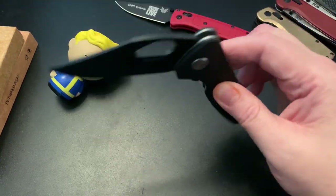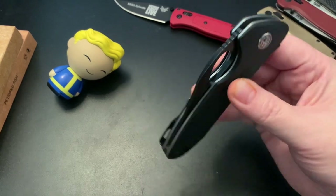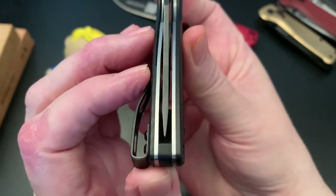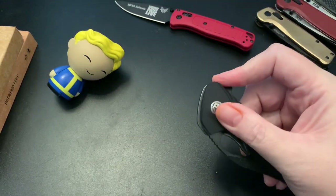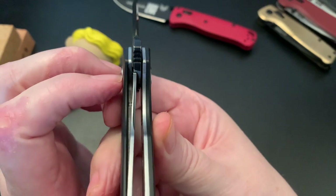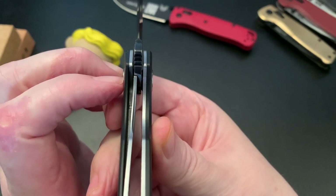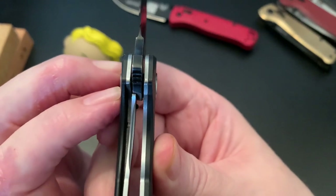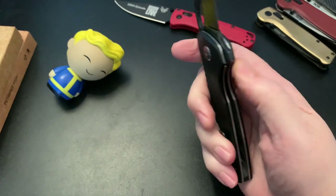So this is on bearings of course. Let's check the centering — seems to be well centered. Good flipper. Let's check the lock up — 40 to 50 percent lock up, yeah.